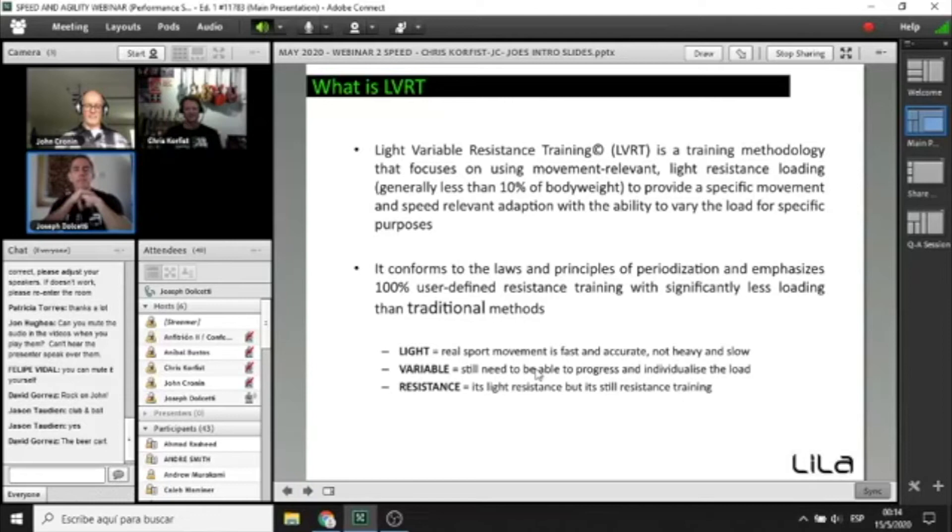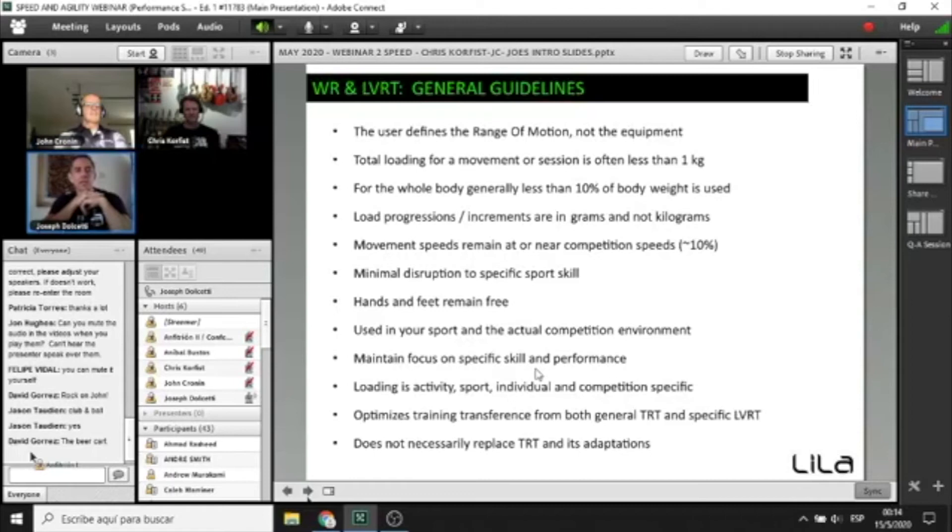LVRT — light variable resistance training — is the signature training methodology for wearable resistance. It focuses on using movement-relevant light resistance, mostly less than 10% of body weight, that provides a specific and relevant adaptation with the ability to vary the load for specific purposes. It conforms to the laws of periodization and emphasizes the athlete being in control — not the equipment controlling the range of motion. Total loading for a movement or session is often less than 1 kilo or 1 to 2 pounds.